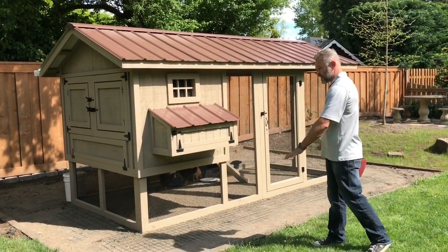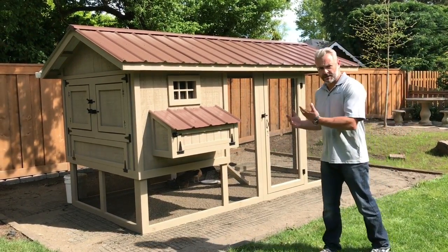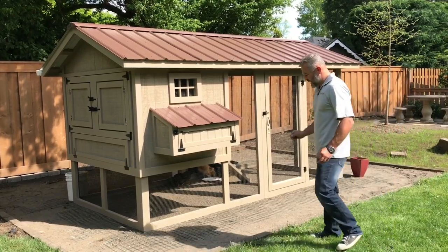This pad — this larger rectangular area that the coop is sitting inside of — used to be a playground set for children. The kids have grown up so they removed that, and we see this a lot. It's a great spot to put a chicken coop in its place.